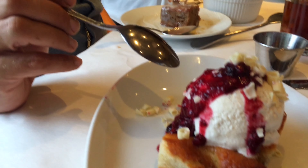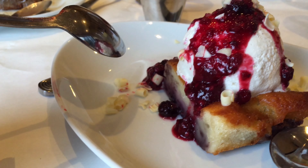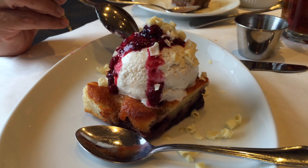This is their seasonal sweet — it's a limited-time item and they will be switching it out to something else when something else comes into season. I see raspberries, blueberries, and I think the cake has mostly blueberries in it with a vanilla gelato.